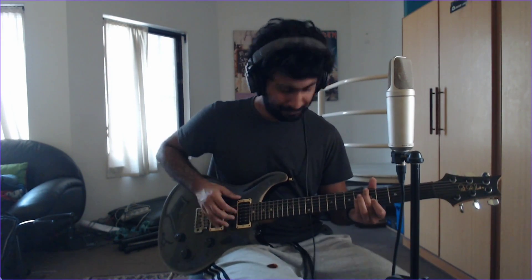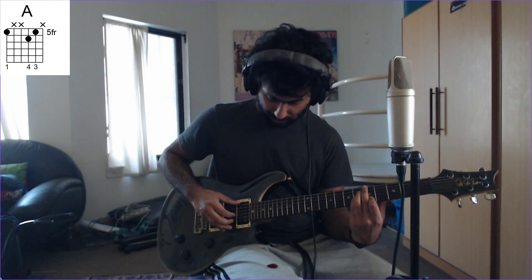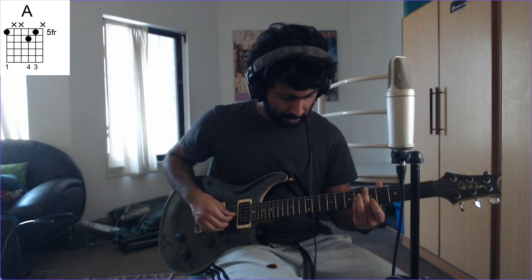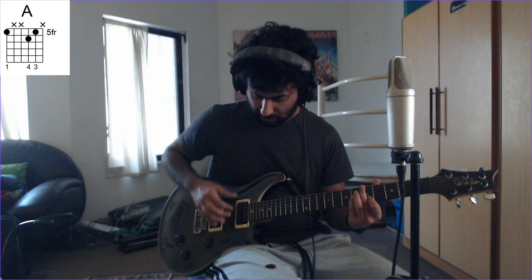Here's what I'm doing: E and G together, and then B and G — a quick arpeggio. You'll need to practice this a little bit. The first chord: you've got your middle finger on the 5th fret of the E string, your pinky on the 6th fret of the G string, and your index finger on the 5th fret of the B string.